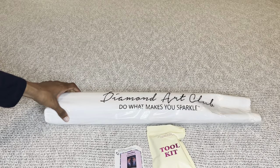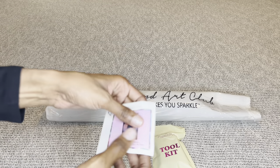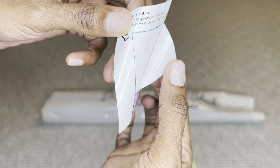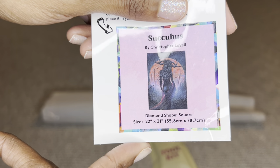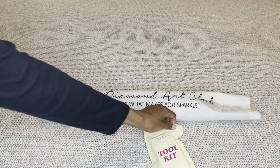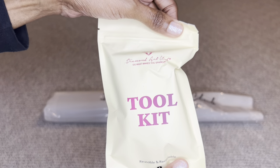Your painting will come inside this dust bag that says 'Diamond Art Club — Do What Makes You Sparkle.' You will get a smaller sticker sheet, and these stickers you can put on the outside of your box for storage, make a cover minder out of it, put it in a log book, put it on your crafting table — whatever you like.